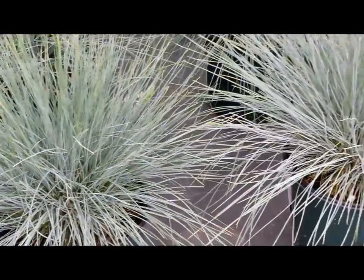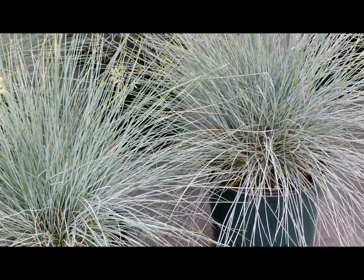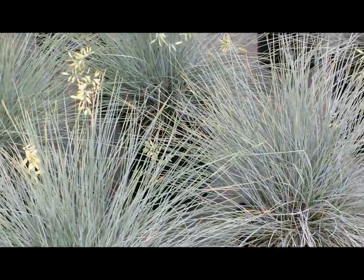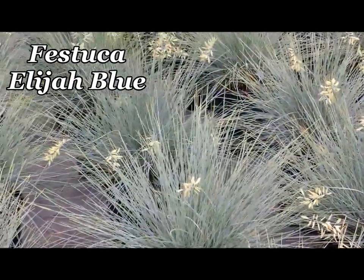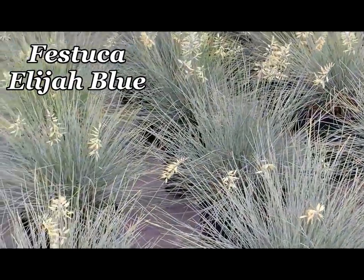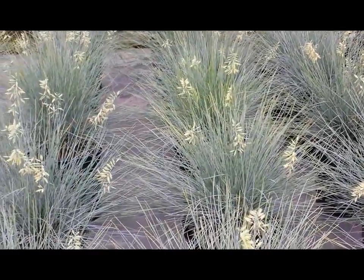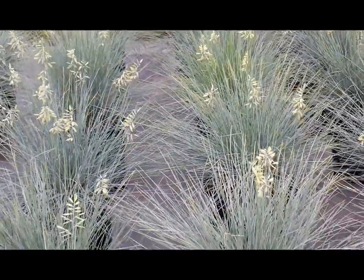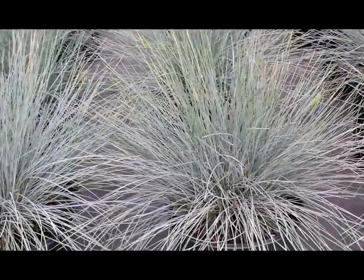Unquestionably the most popular and most widely planted of all dwarf ornamental grasses, this is the little blue fescue, Festuca Elijah Blue. This is a little ornamental grass that loves to grow in a sunny, well-drained position. The one thing to avoid is a heavy clay soil — it just does not like to have a lot of wetness at its roots.